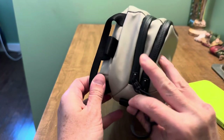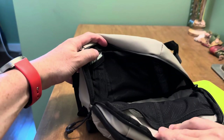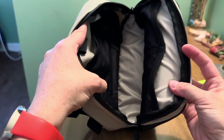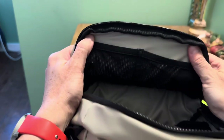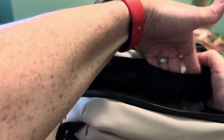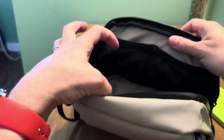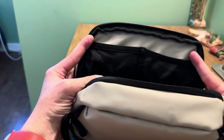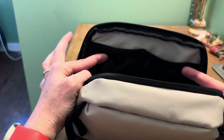Main compartment, same deal with the zipper. And here's the inside — as you can see, there is a lot of space, and you have that same color as the exterior in the interior. On this side, you have two nice-sized mesh compartments on that wall. You can fit a small wallet, a hard drive, potentially a battery bank — anything like that could go in either of these.